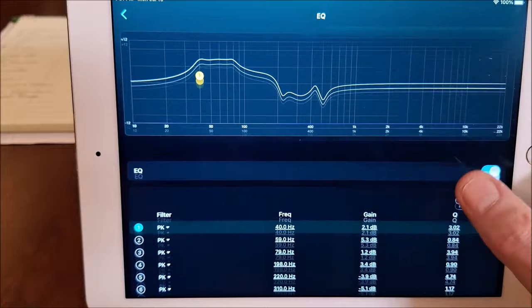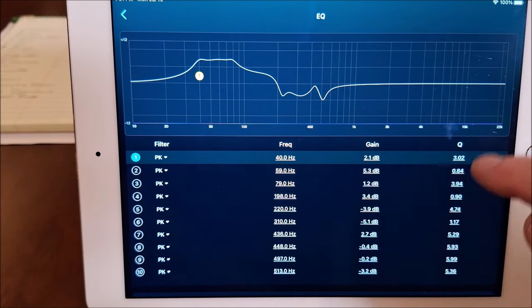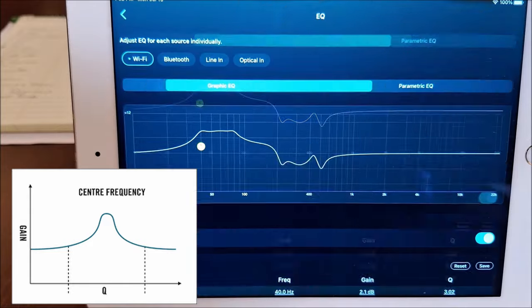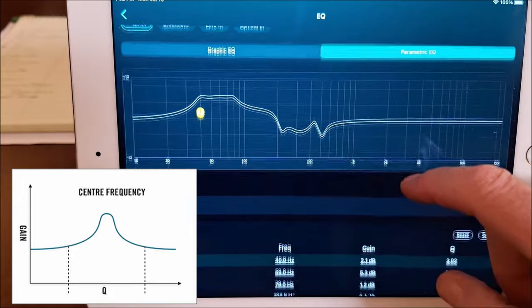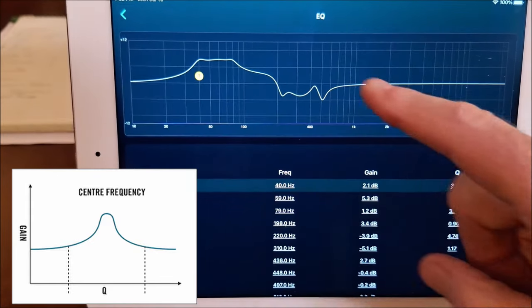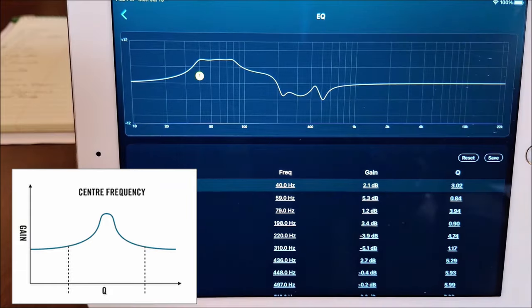I've not seen that before in this. You can see the EQ and all of the different frequencies which it adjusted, how it adjusted them, and what the Q was. When we talk about Q — we can go to the graphic equalizer if we want, but the parametric EQ is the one you really want for this. The Q is the width of the slope. The higher the Q number, the broader the slope. The smaller the Q number, the more narrow and peaky the slope is.